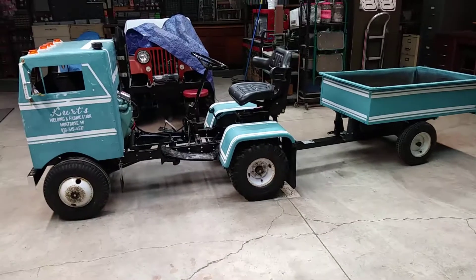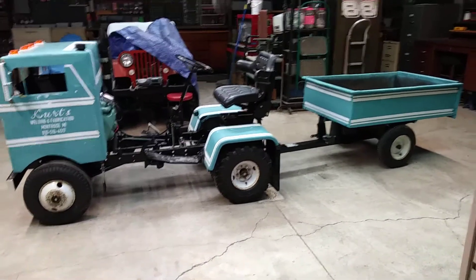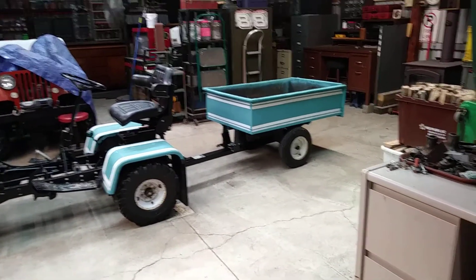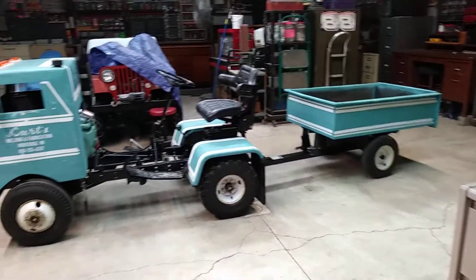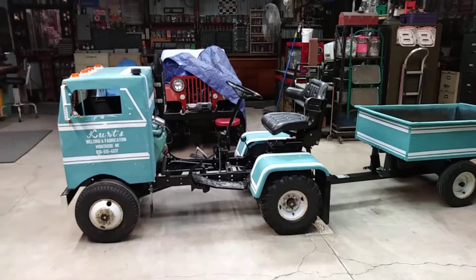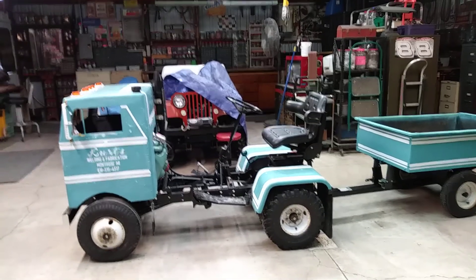I'll finish up those last few things. I've got all kinds of brush and stuff around my pond and I want to try using the trailer, and I've got piles of bricks and that. Thanks for watching. Bye.